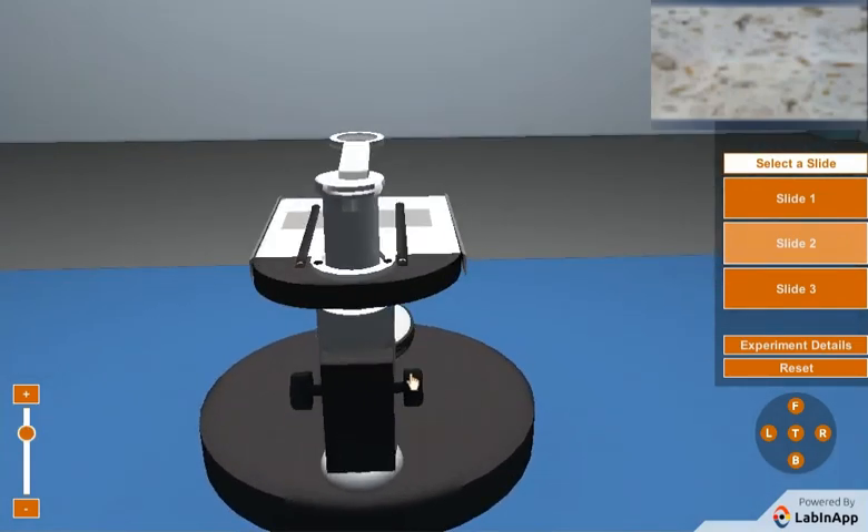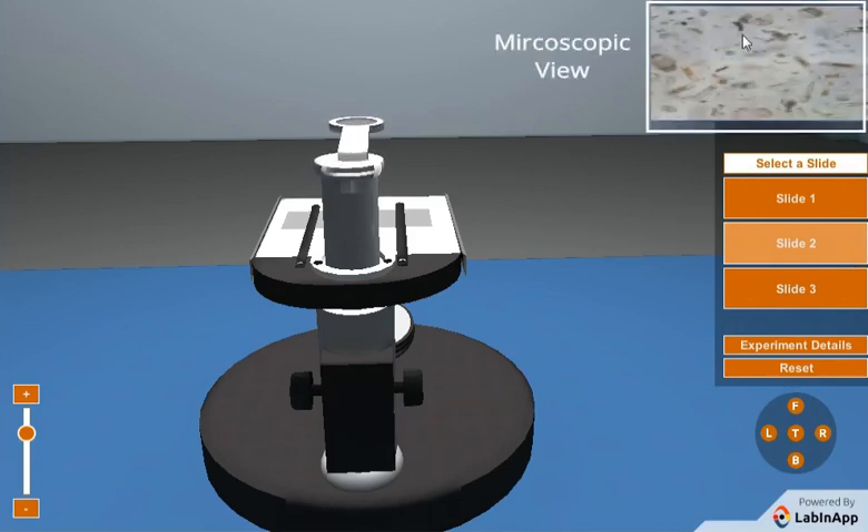Now click on the adjustment knob and rotate to adjust the focus. You can see the microscopic view on the panel.